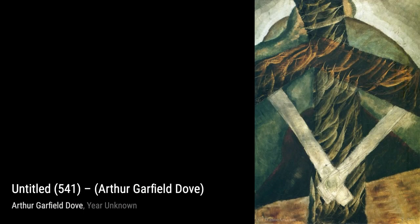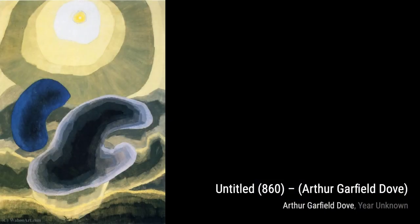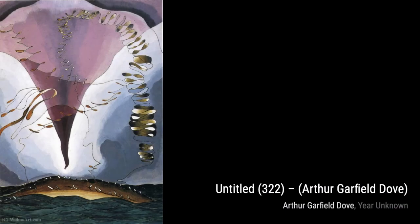Untitled 807: here, Dove explores the use of negative space, allowing the viewer's imagination to fill in the gaps and create their own interpretation of the abstract forms. Untitled 335: in this artwork, Dove plays with the contrast between light and dark, creating a sense of depth and dimension within the abstract composition.